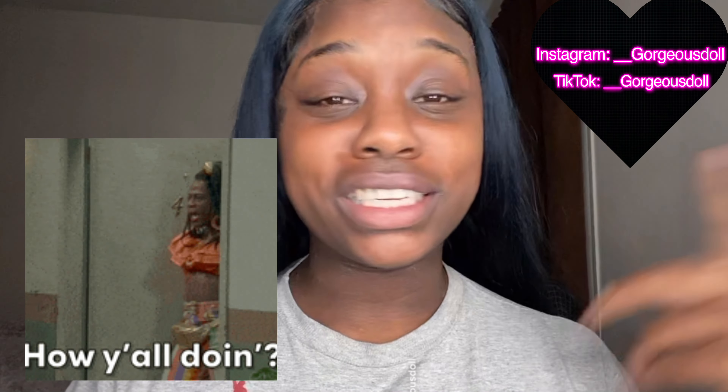Welcome to my channel! I'm gonna show y'all an easy way on how to do a Valentine's eye makeup look. Thank y'all for watching this video and please subscribe to my channel. I'm gonna go ahead and do my eyebrows and my face off camera since this video is mainly focusing on the eye makeup look.